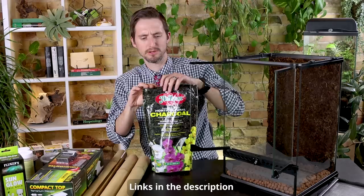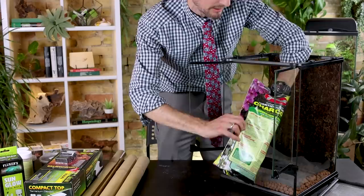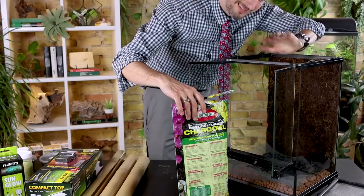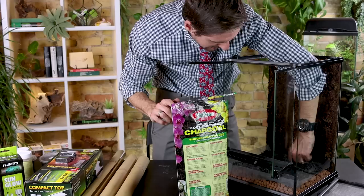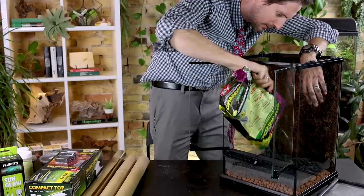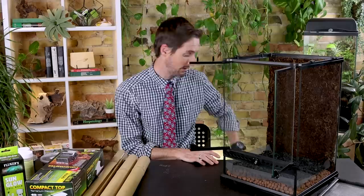Next up is some horticultural charcoal — we'll include a link in the description. I got this off Amazon. We don't need a really thick layer; I'll just put it on top of the screen. It's mostly nice because it's going to prevent a lot of bacteria and mold growth — it's just a filter medium. It smells delightful too, like I just had a campfire.